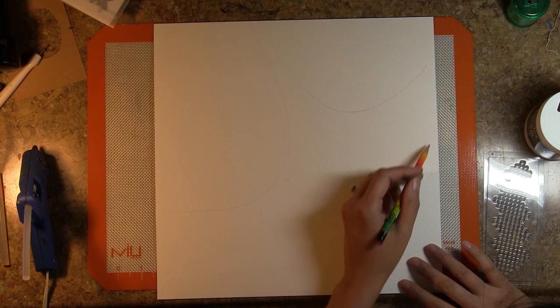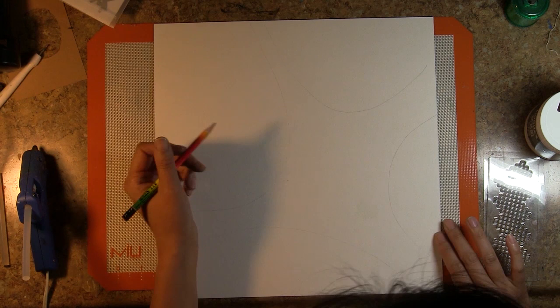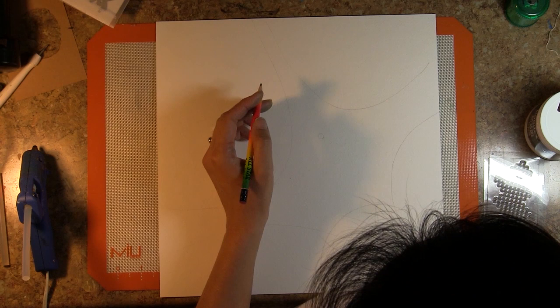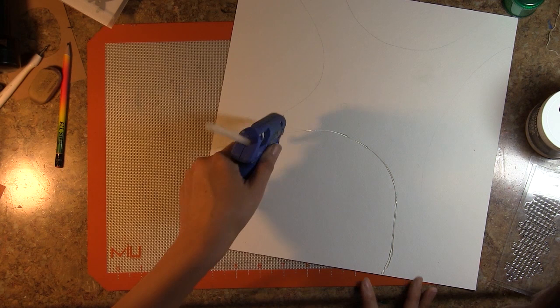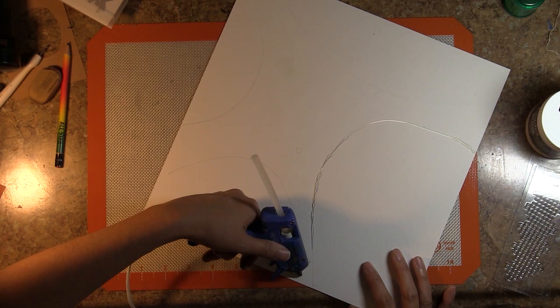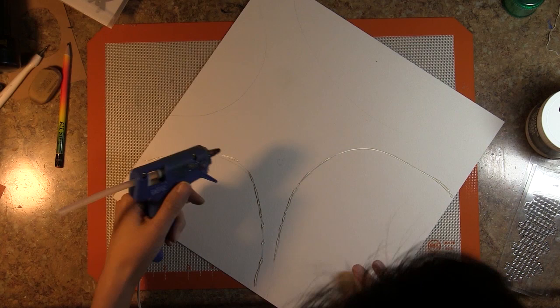A lot of you paper crafting and mixed media enthusiasts are probably thinking about Halloween. But when I see all the Halloween products coming out — spider webs and spiders — I stop thinking about Halloween and start thinking about spiders, how beautiful and powerful they are and how beautiful their webs are. So I'm going to do a mixed media canvas on a 12 by 12 sheet of watercolor paper. I'm just sketching out some guidelines, and I'm not going to limit myself once I get the glue gun going. I'm going to make a spider web out of hot glue.